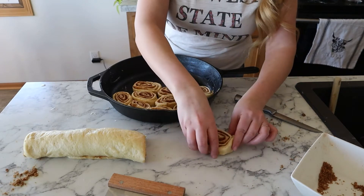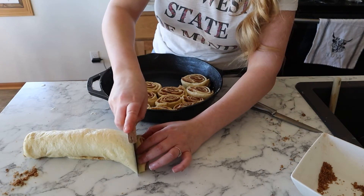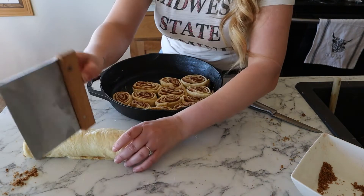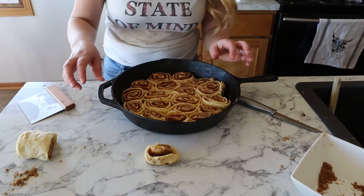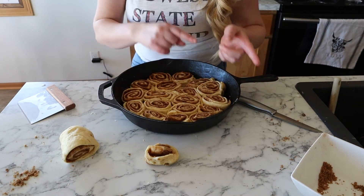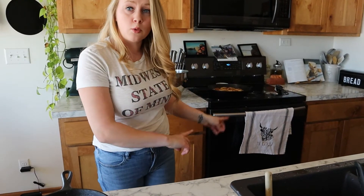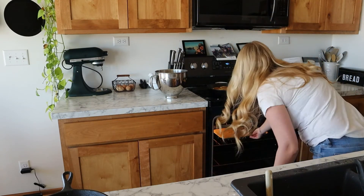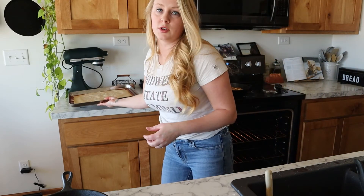You're gonna let these go ahead and rise again for a little bit in the oven while it's preheating — stick them in there so they'll rise as they're sitting in there. It never fails, I always end up with more dough than I have room for, so I'm just gonna find a smaller cast iron and put these in there. I'm gonna put these in a cold oven set to 375.